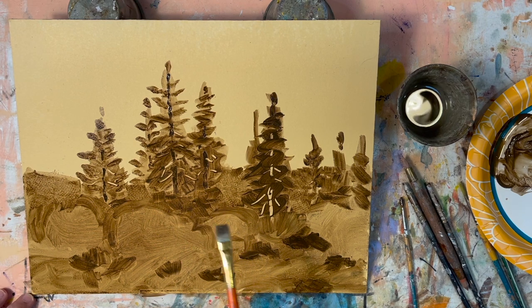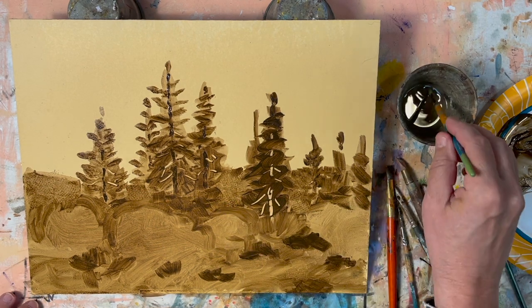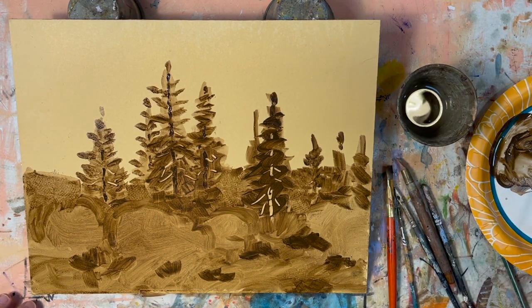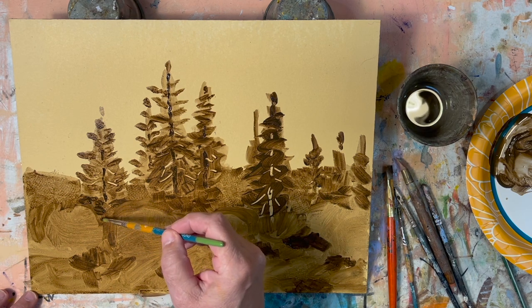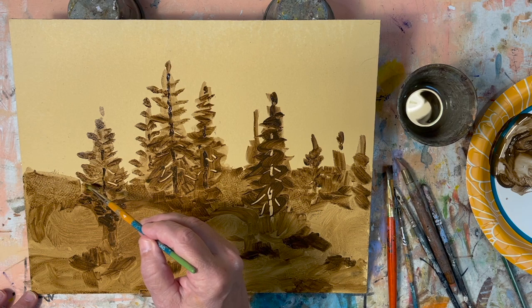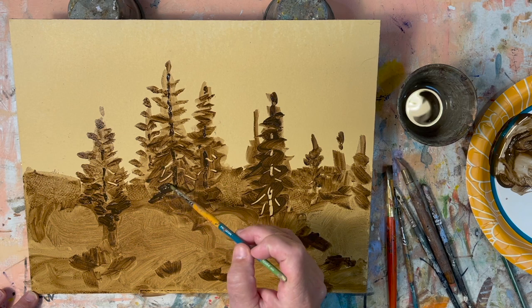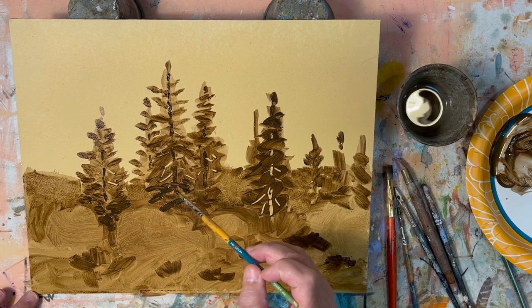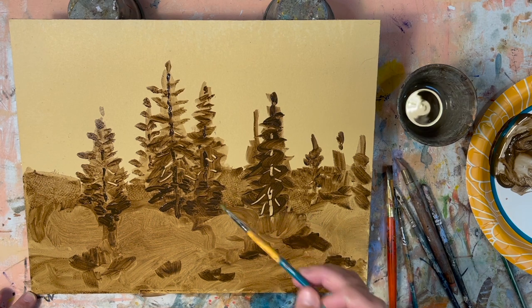My trees — I want them to come down a little bit more. I'm going to find the medium round brush, get some more dark, and tuck in some of that darker evergreen a little lower down between these other bushes. I want them to be more dominant and come down a little lower into the painting.